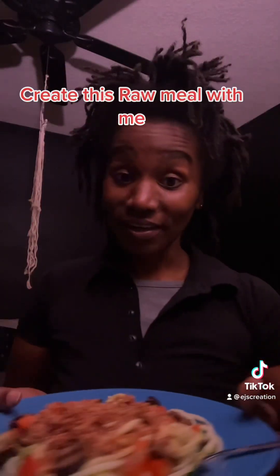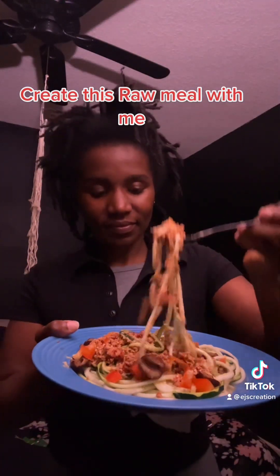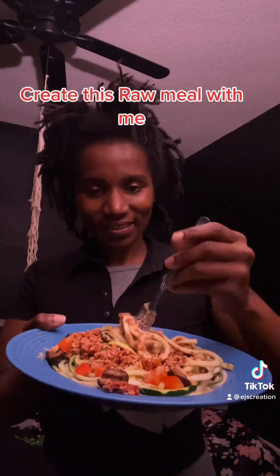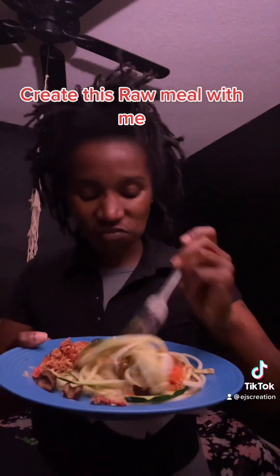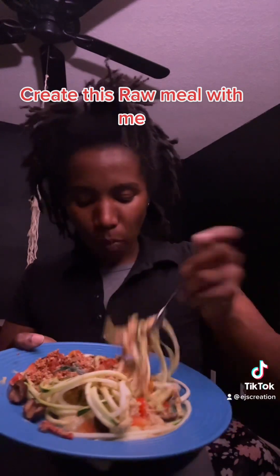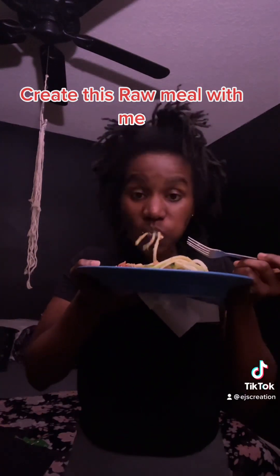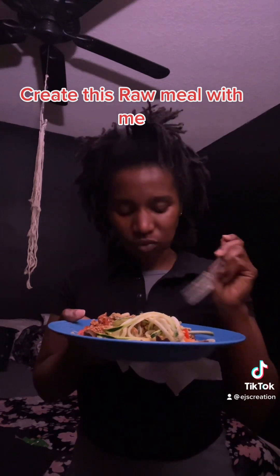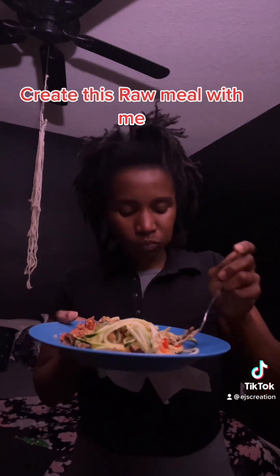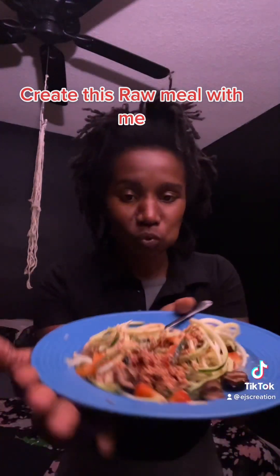Let me try it. The lighting isn't the best, but y'all got to see that. That's fire! I taste the sun-dried tomatoes and everything. Let me know if y'all try this. It's raw — all raw.